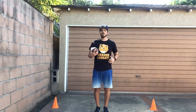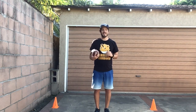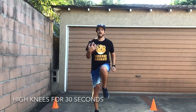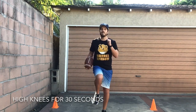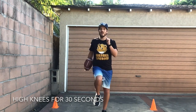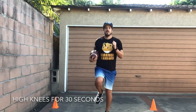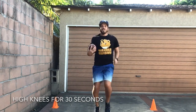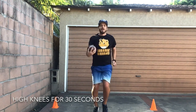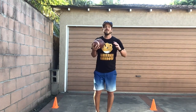Next we're going to do some high knees. We'll start off by marching, and then we'll move into a jog, and then you run — getting your knees up as high as you can. We'll go for 30 seconds. Are you guys ready? Set, go! Hold on to the football nice and tight, don't drop it. Let's start moving into our jog. Let's do our last seconds at the sprint — get your knees up. Great job friends!